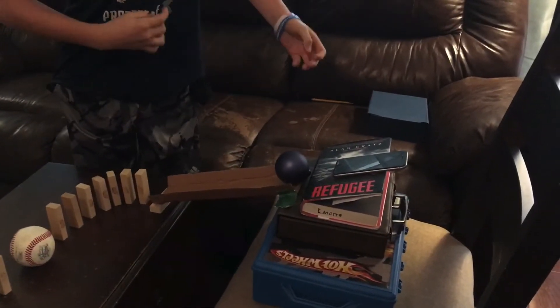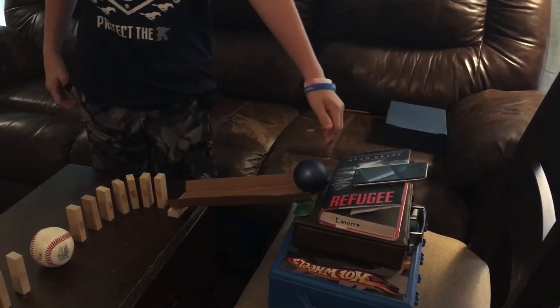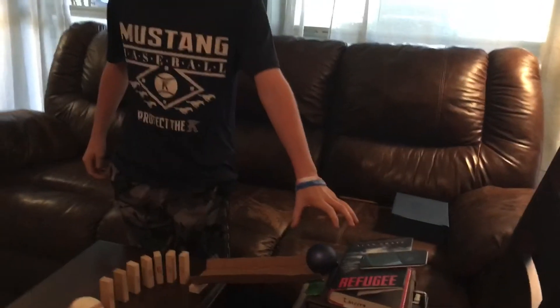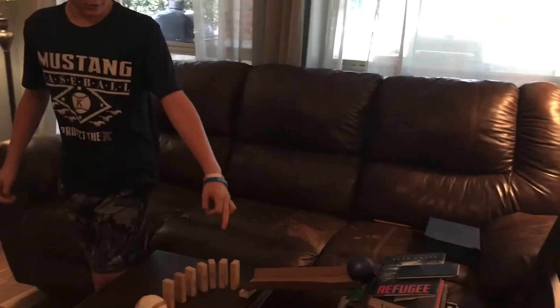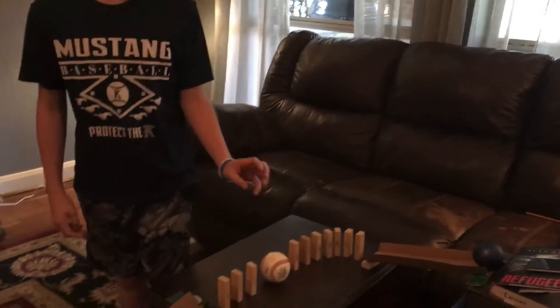my mom will call me from her phone to mine, which will then set the vibration of the phone down the inclined plane of the book, which will transfer the energy from the phone to the ornament, which will then roll down here to some of the Jenga pieces, and then we'll hit these, which will then hit the baseball,